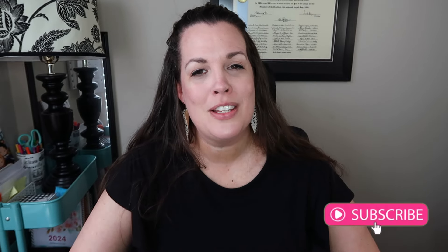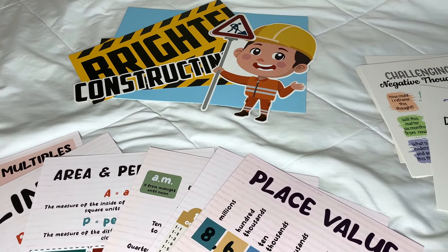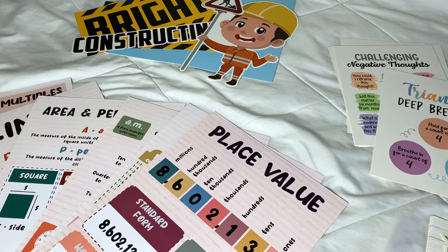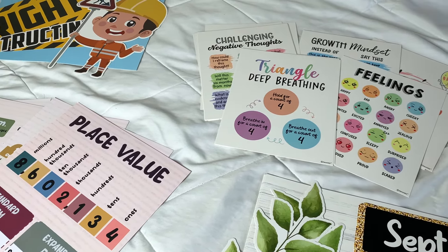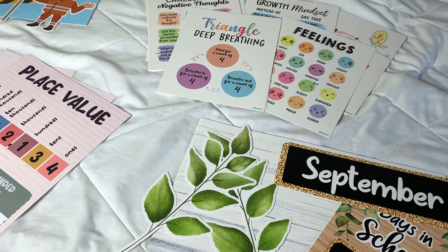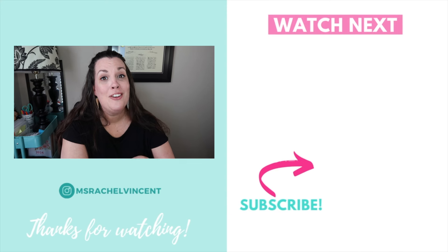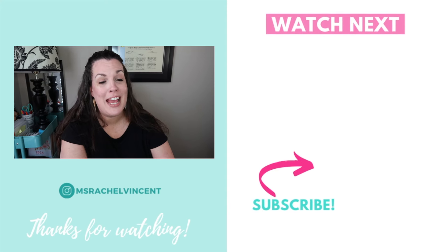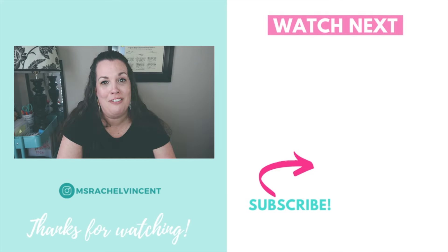Be sure that you're subscribed because later this summer, as I head back into my brand new classroom and start setting all this up, you will want to be along for those classroom setup videos. And don't forget to check out all of the Decorably posters and use the discount code RachelDecor for a 15% discount. The discount can be applied to all of the products listed in the description. If you're curious to see what my classroom looked like 10 years ago, check out the video on your screen now where I share a reaction to what my classroom looked like with lots of chevron.